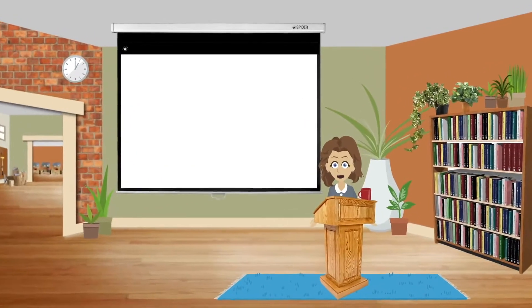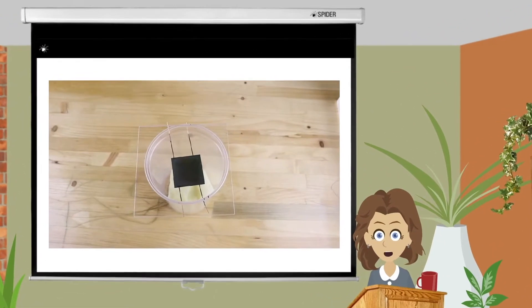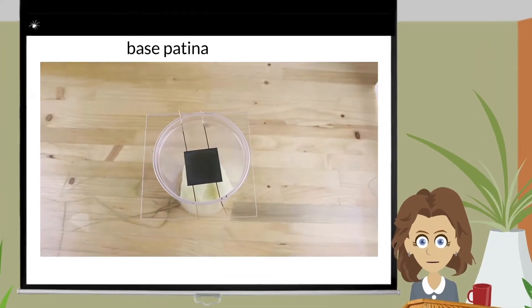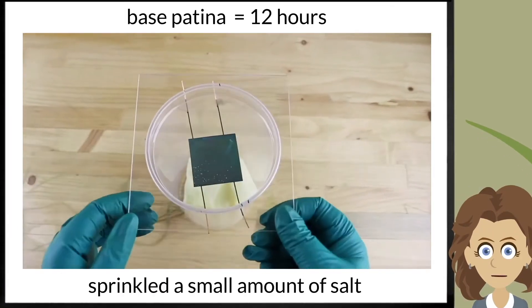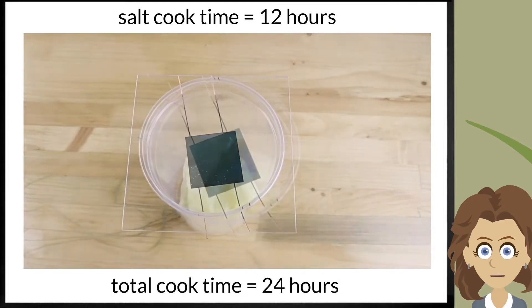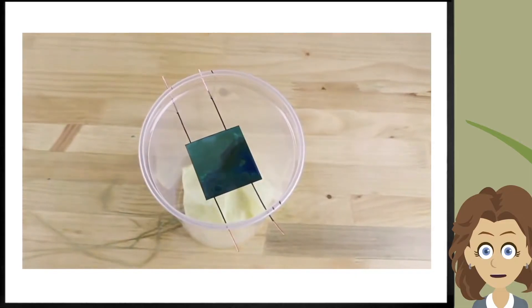What would happen if I combined the two patinas? I started with an ammonia-only patina — we'll call this the base patina — which first cooked for 12 hours, then I sprinkled a small amount of salt and continued cooking for an additional 12 hours, for a total cook time of 24 hours, then let completely dry.